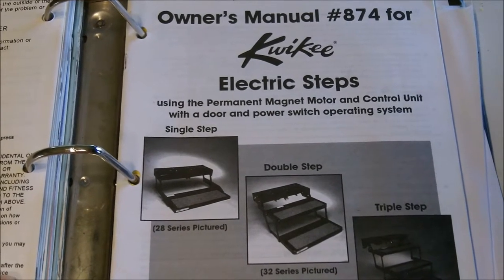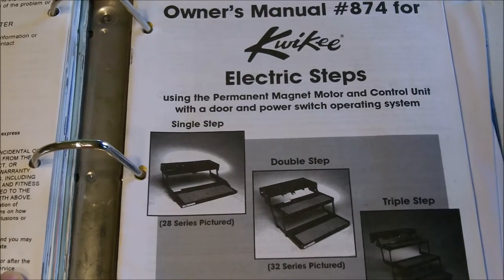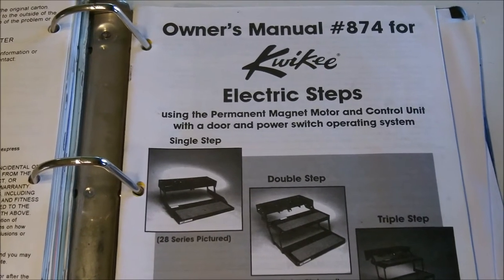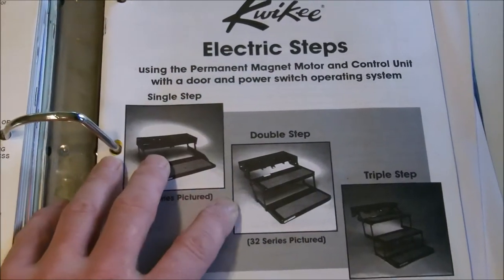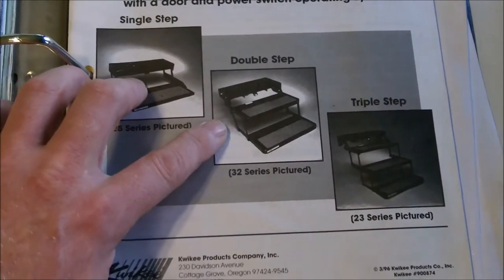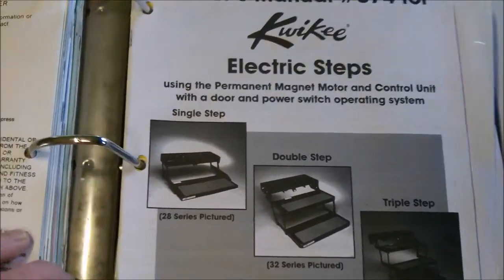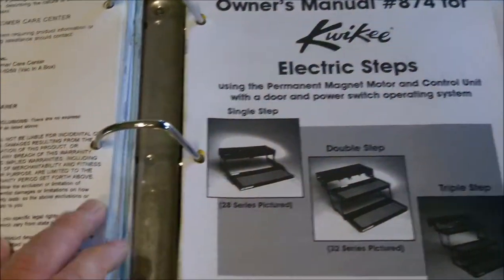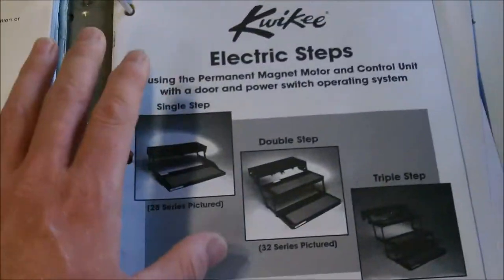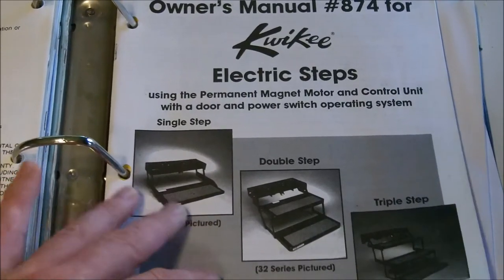I'm going to read this over and troubleshoot it. If I can't fix the problem, what I'm going to do is take the motor out, take the brain out, cap off all the power wires, and pull them in and out manually, because I've heard so many horror stories about these steps. I have the three-step, which would be the 32 series, or double step 32 series. I do have the manual — the guy I got this motorhome off of has the manual for everything, which is nice. I'll do some troubleshooting.